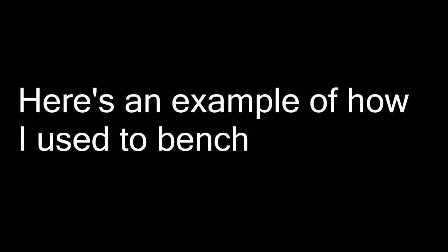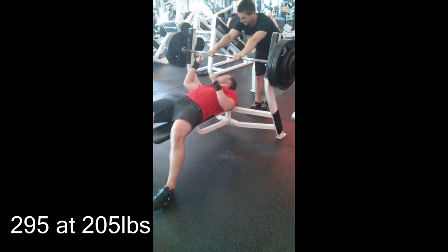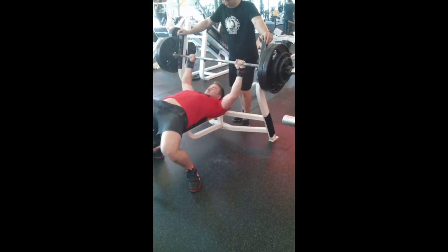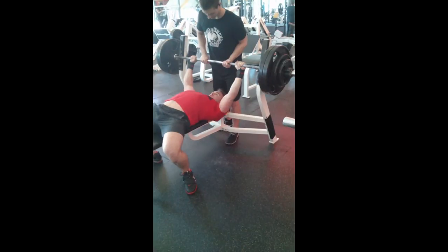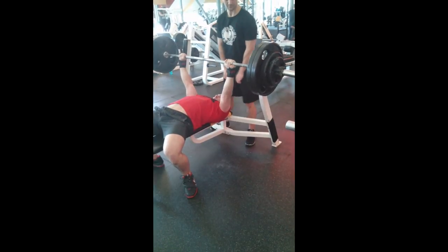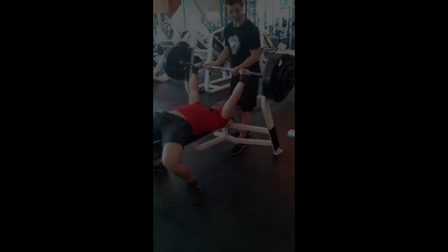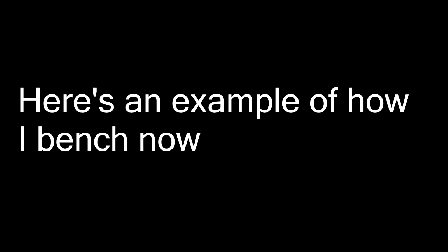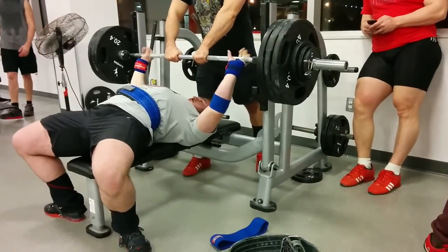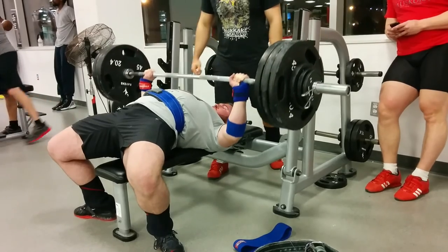Here's an example of how I used to bench — it's just not pretty at all. This is 295 pounds; I weighed about 205 back then. I do a decent job of digging my traps into the bench, but I'm not pushing with my legs at all, my back is a lot less arched, my grip's too narrow, I'm unstable coming down, and after that rep I tried to go for another and failed. Now here's how I bench now — 350 pounds. I weighed about 245–250 in this video. Some of the strength comes with the weight gain, but the technique has also improved significantly.